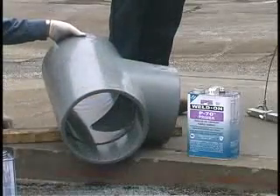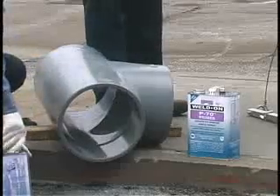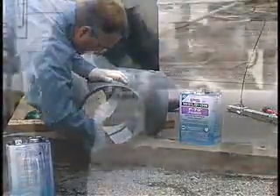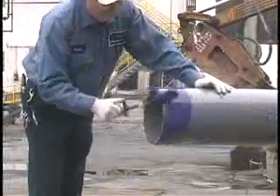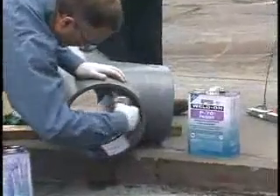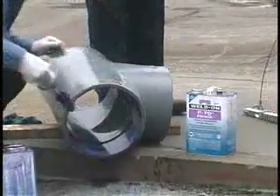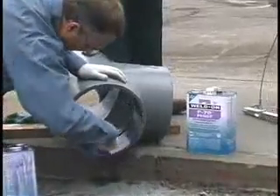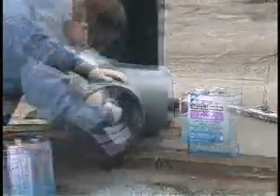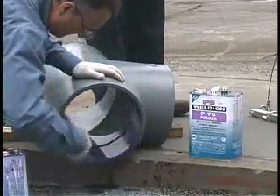Apply primer, vigorously working it into the fitting socket, keeping the surface and applicator wet until the surface has been softened. Remove any puddles. In the same manner, vigorously apply the primer to the end of the pipe, equal to the depth of the fitting socket. Then apply a second application of primer to the fitting. Do not allow primer to run down the inside of the fitting or pipe. In the case of belled end pipe, do not allow the primer to run past the bell socket into the pipe. Placing a board under the fitting and giving it a forward tilt may help keep the primer and cement from running into the fitting socket.